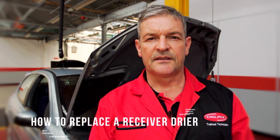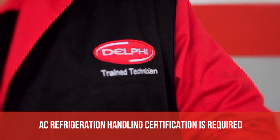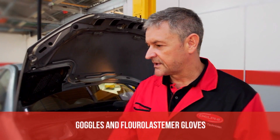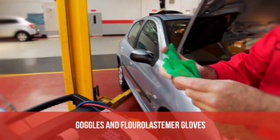Hello and welcome to the Delphi how-to video series. Today we're going to show you how to replace the receiver dryer quickly and safely. Any contact with the air conditioning system requires accredited certification. All safety equipment must be used — goggles for obvious reasons and fluoroelastomer gloves.